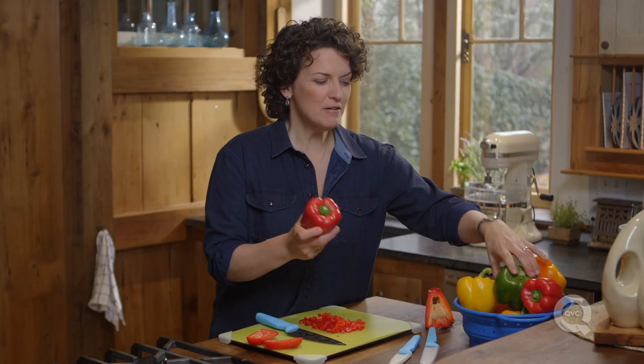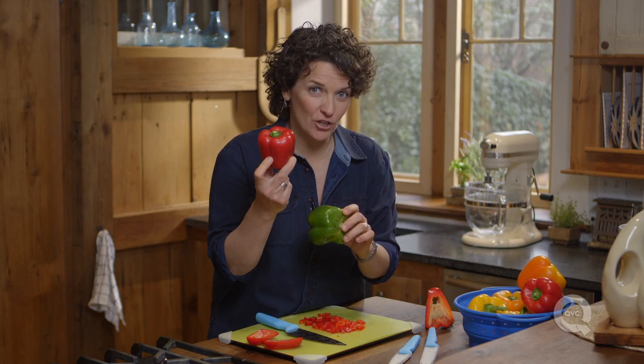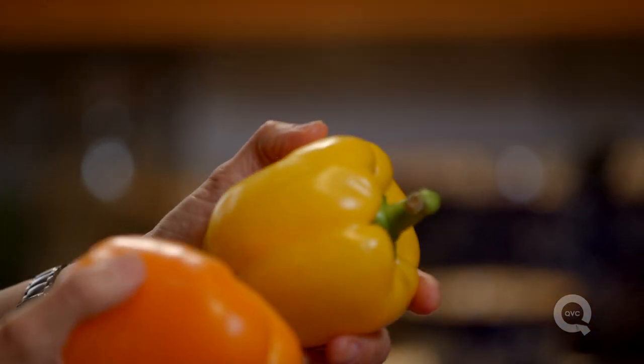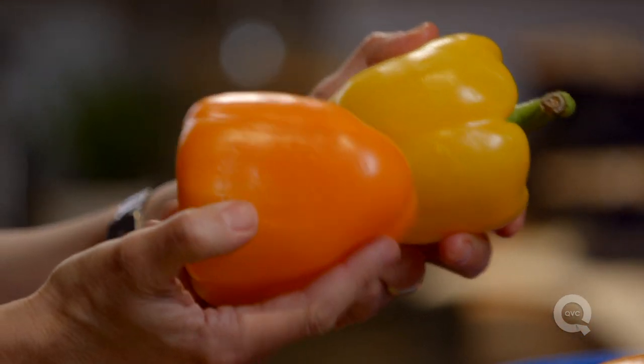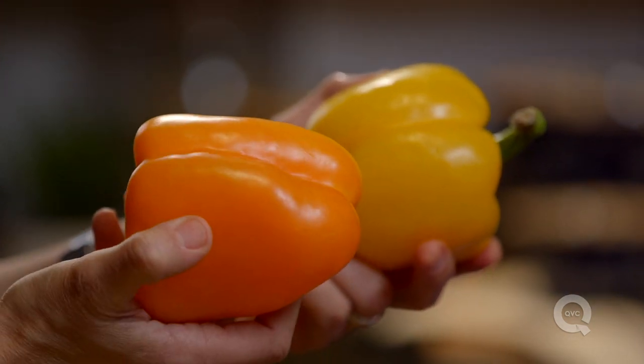You'll see all kinds of pepper colors in the grocery store. Red peppers are actually the same as green peppers — they've just been left on the vine to ripen for longer. You'll also see yellow and orange peppers, which are actually a sweeter variety and not the same as the red or green at all.